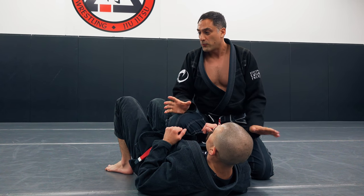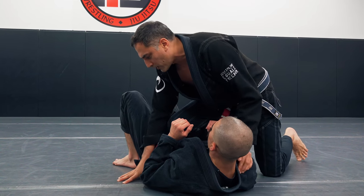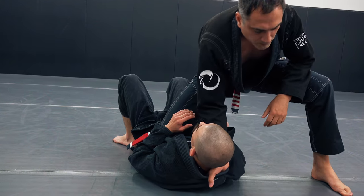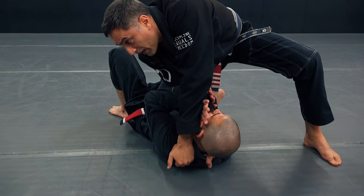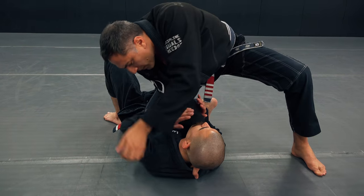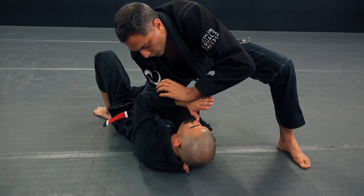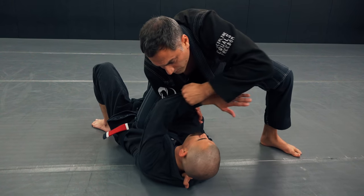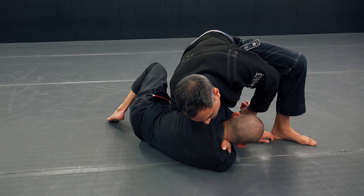Here's a different choke. Some people call it the terminator choke — I think it's pretty good. If I'm in knee on belly position and I'm going for a choke like that, maybe he hasn't turned into me but he's flat. I'm going and he blocks.